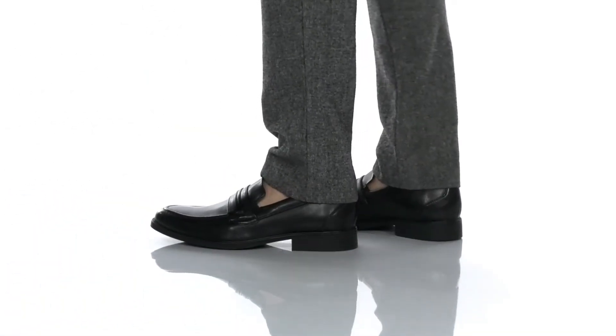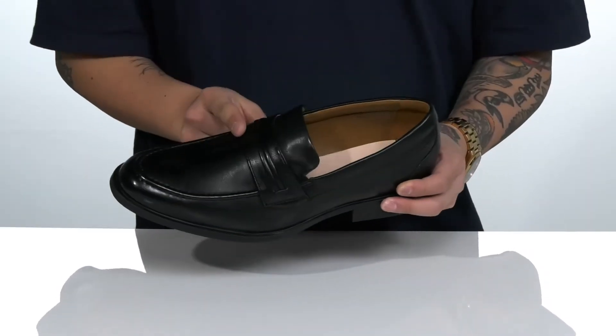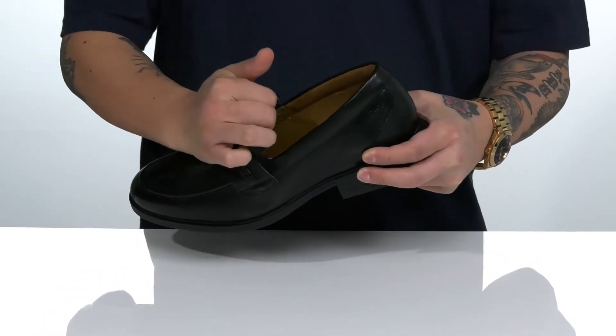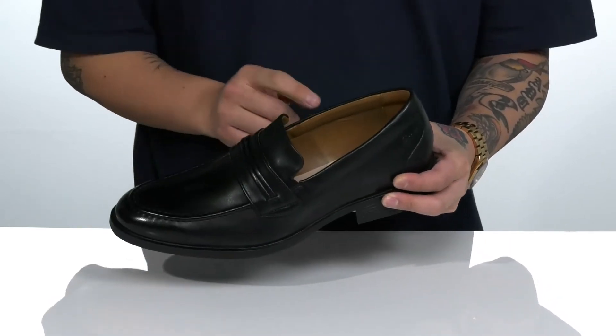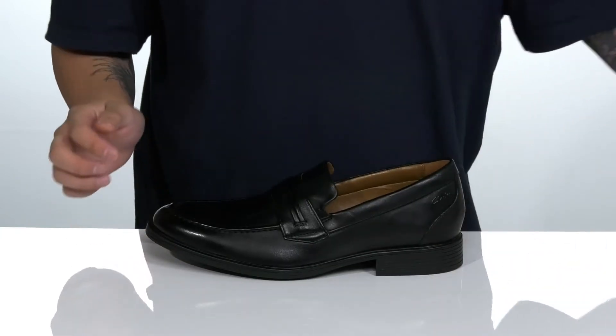This clean and stylish loafer from Clark's features a smooth and durable leather upper, mock stitching with a decorative strap across the vamp. The slip-on silhouette features stretch panels on each side, allowing you to throw it on with ease and providing a secure fit, with padding featured around the collar and a soft leather lining.